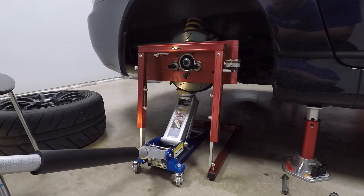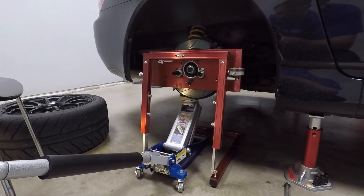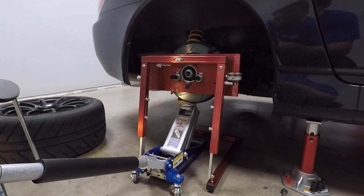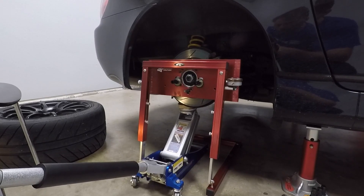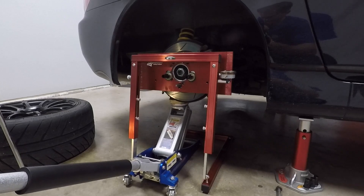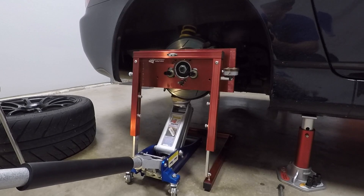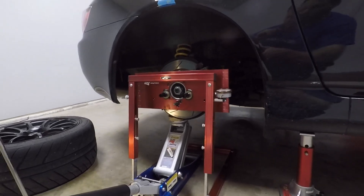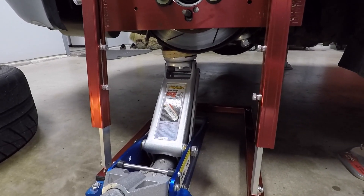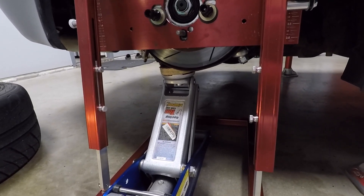Here's the setup I've been using to measure the bump steer — it's a piece of equipment I bought from Longacre, about $250. I have seen cheaper homemade options online so you can do a quick search and find something like that, but this makes pretty good measurements and it's pretty easy to use, so I think it's worth the money. Basically you use a standard floor jack placed under the lower ball joint nut and just jack the suspension up to make your measurements.